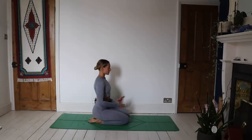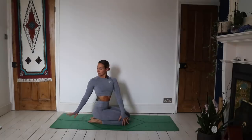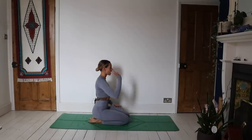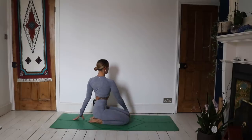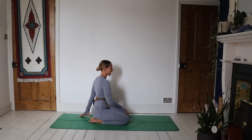Take a twist going each way. Left hand goes to the outside of the right leg — inhale, find length here, and then exhale, placing the right hand behind you, gazing behind you. Take a twist. Stay with that breath. On an inhale, coming back through center. Right hand goes to the outside of the left leg, left hand reaches behind you. Inhale, find length. Exhale, twist. And coming all the way back through center.